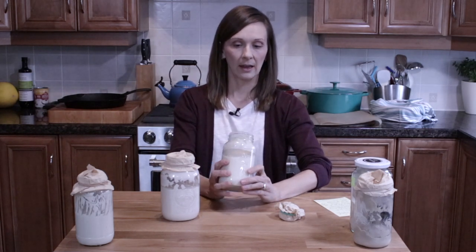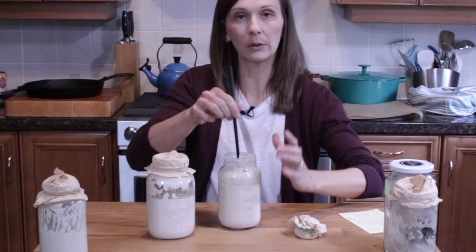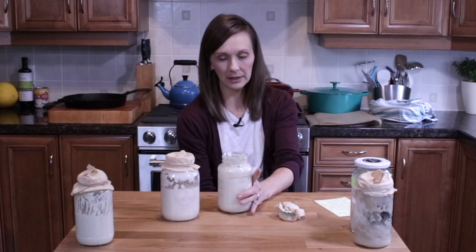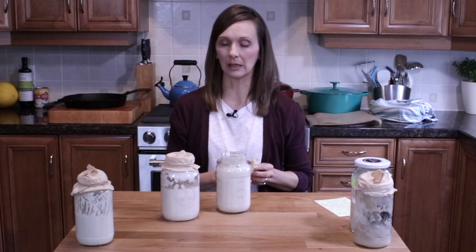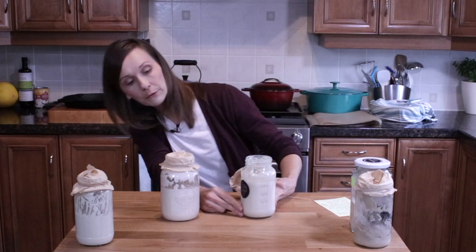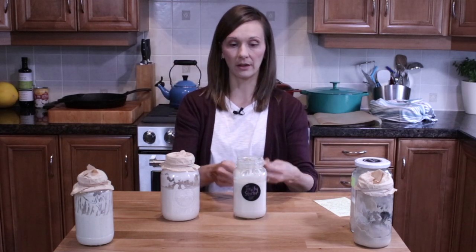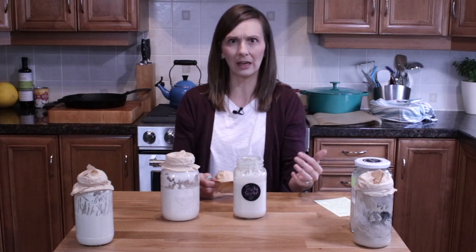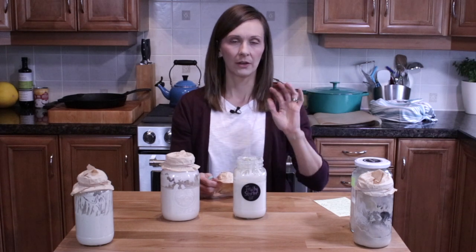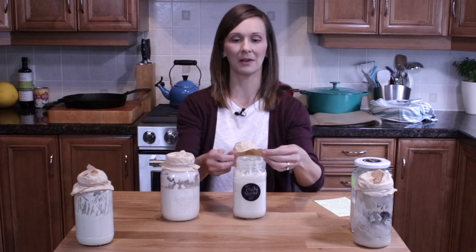This one is too liquidy, so it needs another feeding for sure. It's actually my fruity starter — a really good starter of mine — but it does need another feeding right now. Sometimes you just fed it and the water went right to the top and it fell flat. You can give it time, or another feeding and more time, and see what happens.